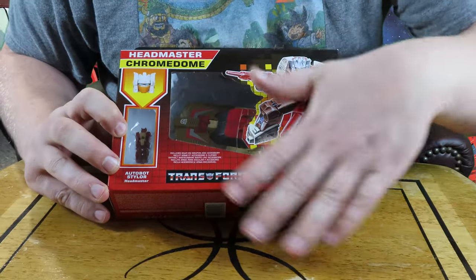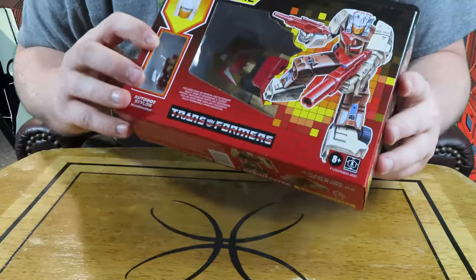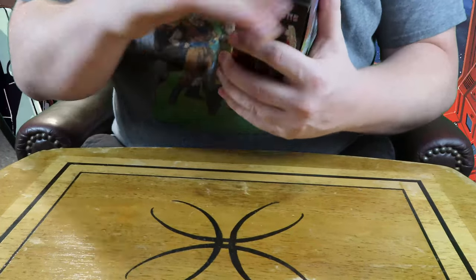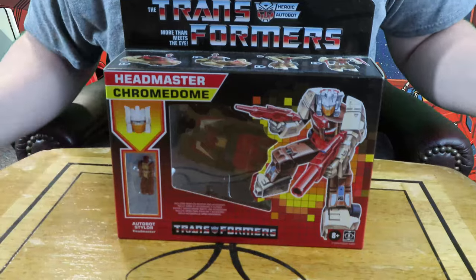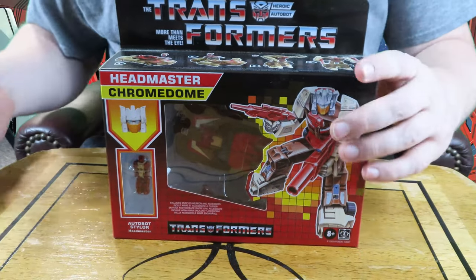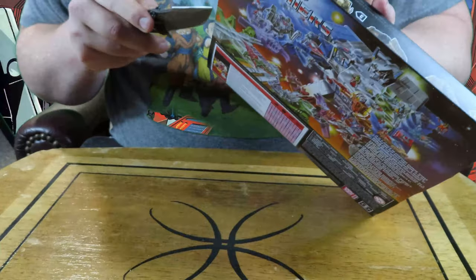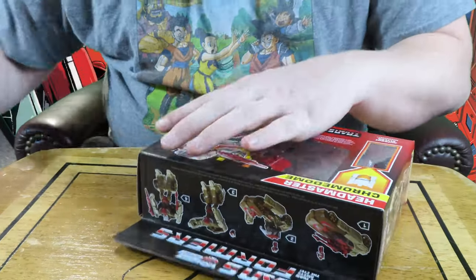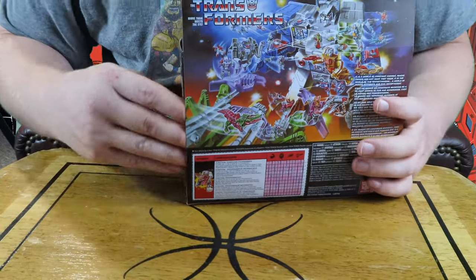This is a reproduction unit that came out a while back and was sold mainly at Walmart. I'm trying to get through all these toys before they collect dust. Chromedome has been released in a couple other series as well, and he's not exactly an overly complicated toy, so I can't really see how they're going to mess him up. But I guess we're going to find out.